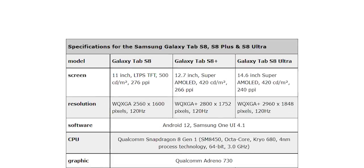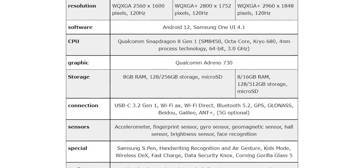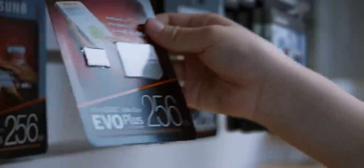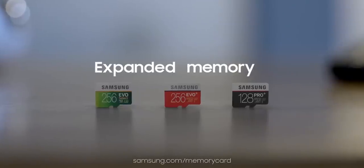Coming to the specifications, both the Tab S8 Ultra and S8 Plus will use AMOLED displays, while the regular S8 gets LCD. All three will offer a 120Hz refresh rate and pretty sharp displays. Interestingly, the RAM on the S8 Ultra will go up to 16GB with 512GB of storage, and the great thing is that all the tablets will have a microSD card slot for expandable storage.